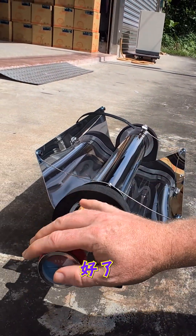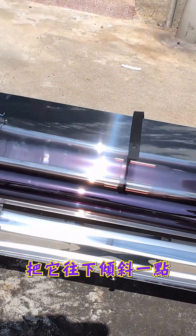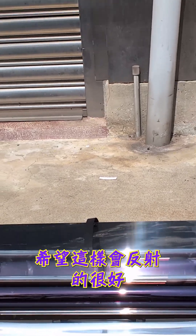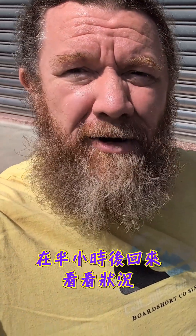A little bit of pushing — there we go. We're going to angle it down a little bit, and hopefully now with this, we'll be reflecting nicely. I have no idea how long this is going to take, so we're going to come back. I'll probably come back in about 30 minutes and check where we're at.